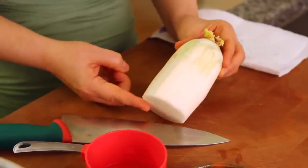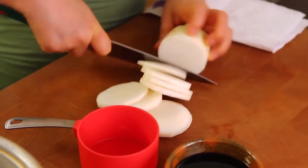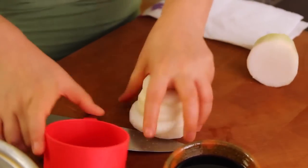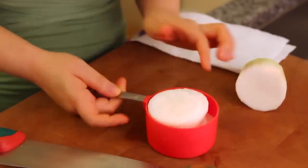This is a radish. I already peeled it. Slice thinly. This is one cup — my measurement cup — so around one cup.